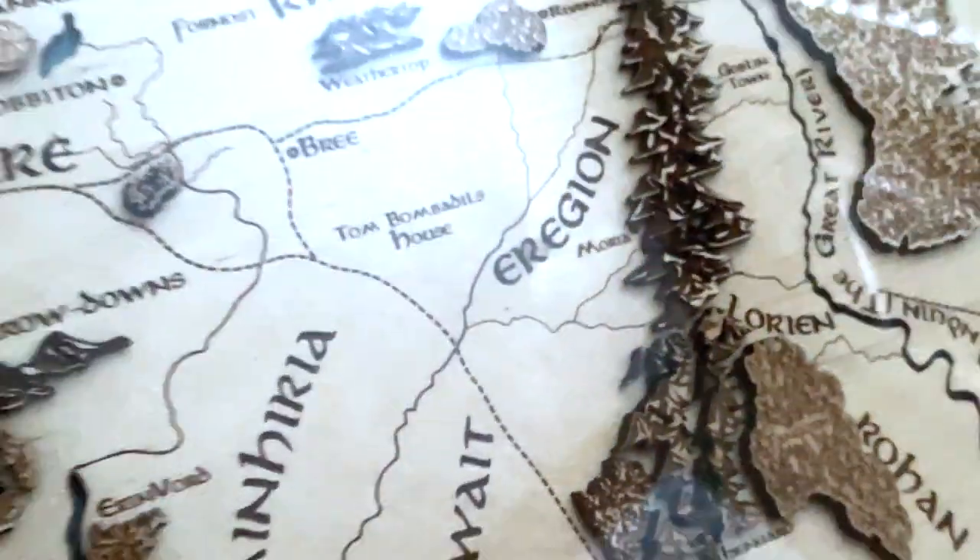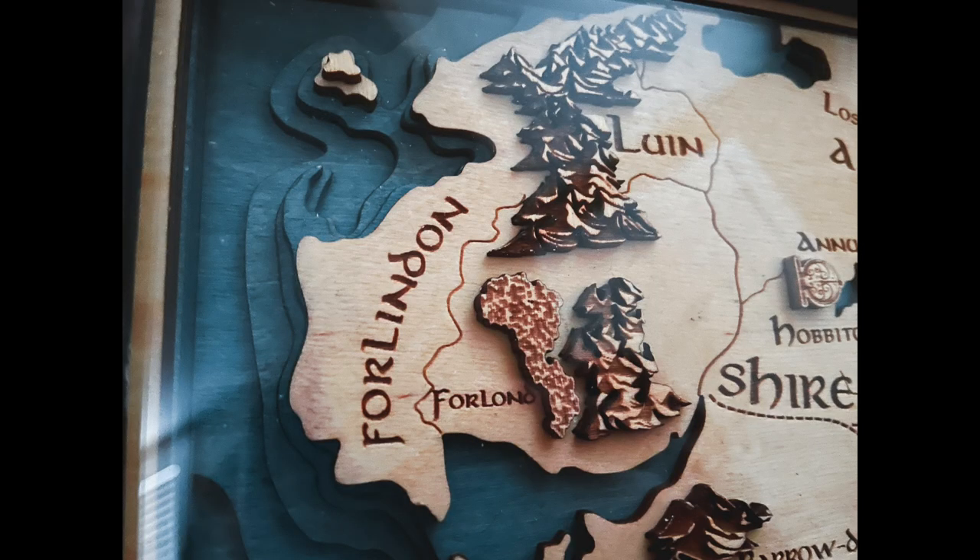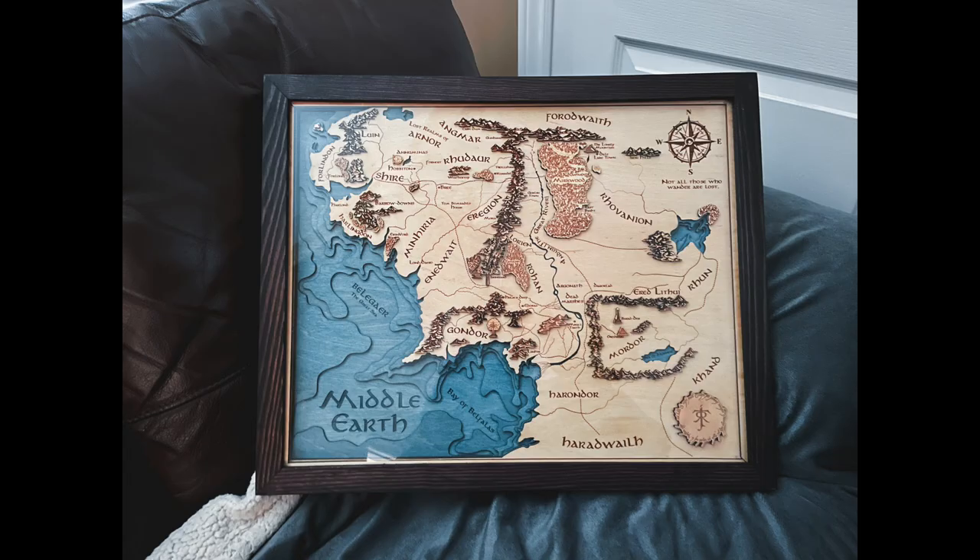I was trying to show you the depth here but that glare is just next level. I've tried in multiple rooms with different kinds of lighting. You'll notice it's a little bit dark because that kept some of the glare off. The more you look at this map the more detail you see, and it is simply stunning.